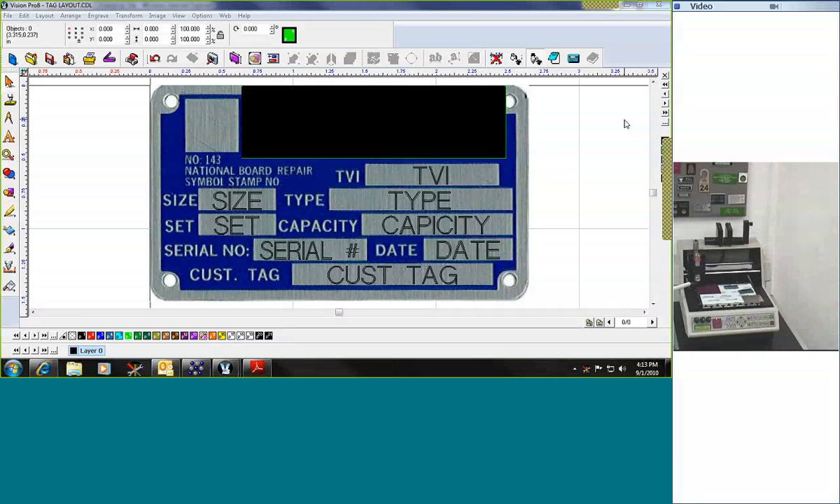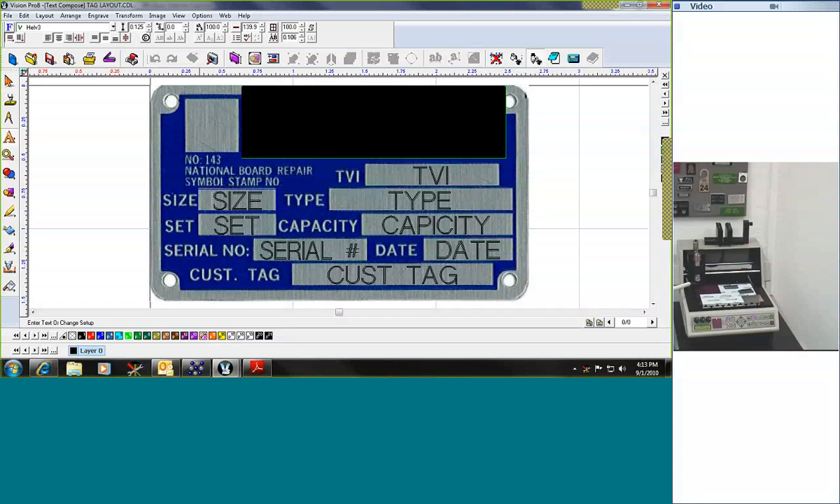Now we're going to look at the software. The first step in this process to engrave this tag is to take a scanned image of the pre-screened tag. The blue and silver tag here was scanned on a flatbed scanner and then imported into our Vision Pro software. The Vision Pro software allows you to then take and measure each of these particular boxes and create them as text boxes. The different boxes have different sizes depending on what they are, and each one has different data going into it. I've named them the same as their actual title, using them as placeholders.